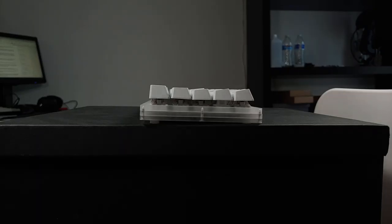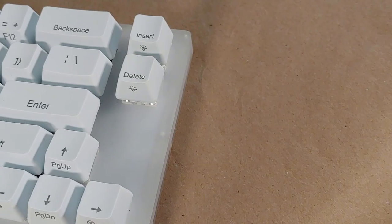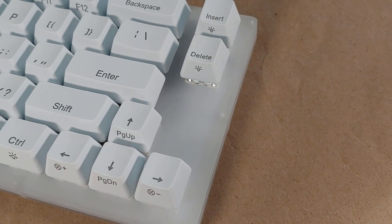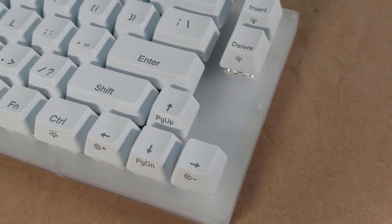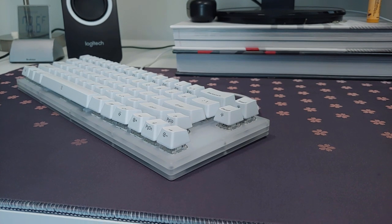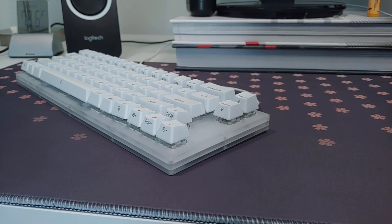Looking from the side, there's just the slightest of angles offered by the rear rubber feet, which are thicker than usual. The layout is similar to Leopold's FC660M, which leaves a little bit of space between the arrow keys and the insert-delete cluster. Through the translucent plastic we can see the PCB — no stray holes. When you have exposed surfaces on the top like this, I'm left wanting a high profile design that envelops the isolated clusters; without them they seem a little too barren.